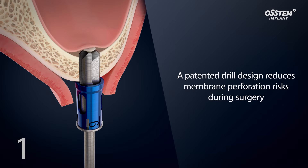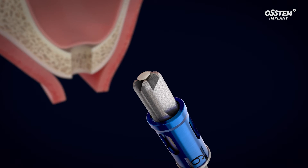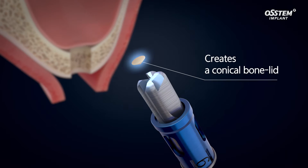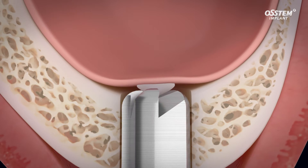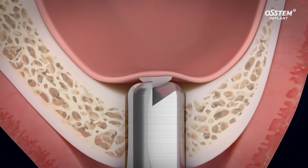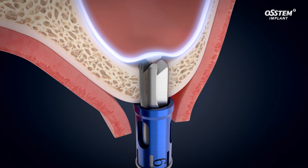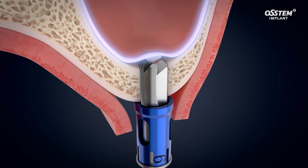The CAS kit reduces the chance of membrane perforation. The patented CAS drill creates a conical bone lid that keeps the drill edge from direct contact with the membrane, ensuring safer drilling by preventing sinus membrane perforation.